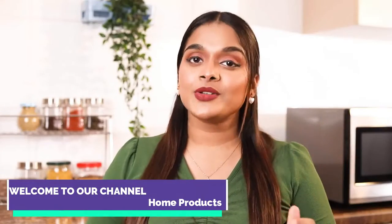Hi there, I'm Anagha and today I have with me this RICO 1500 Watt Immersion Rod. It helps heat water quickly at home. Let me show you.